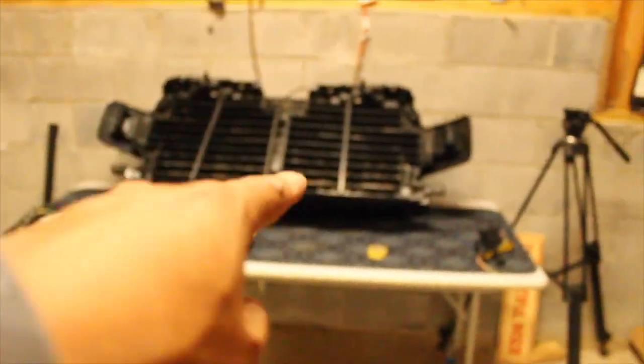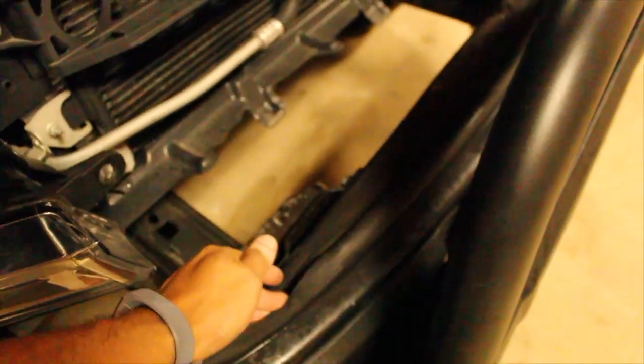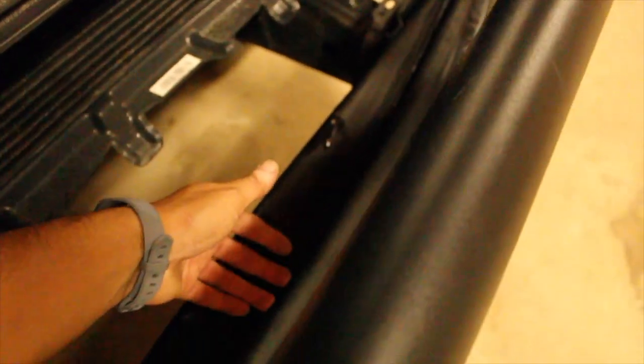That thing actually got caught under this rubber seal here. See how it comes up? It got caught underneath and I completely forgot about that. The same issue happened when I was taking out the stock one. I was wrestling with this thing for the longest time until I saw it was caught on here. So just a little word of advice: check underneath, make sure it doesn't get caught on this rubber seal.